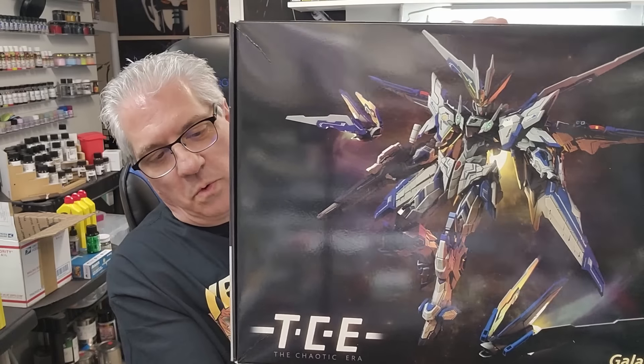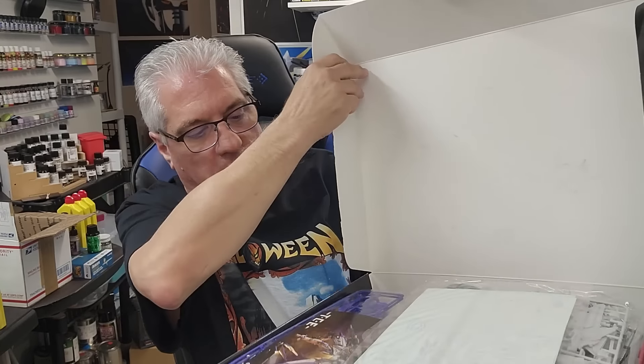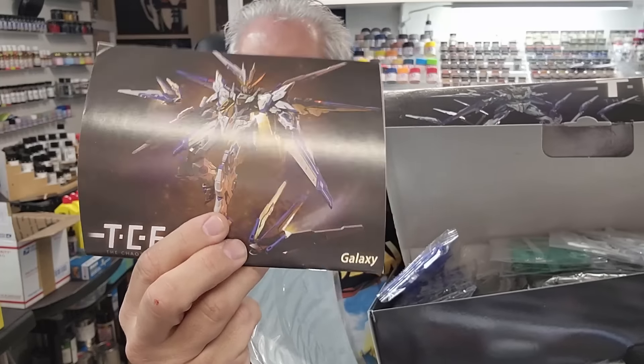A couple of kits came in — not that this has anything to do with the video. I'm ordering a lot of these off-brand Chinese or Taiwan kits because they're quite unique. This one looks like it should be a Freedom but it's a bit different. Beautiful box, clear green parts, and a thick little instruction book. I don't know who makes this thing — I order so much stuff I forget where it comes from.